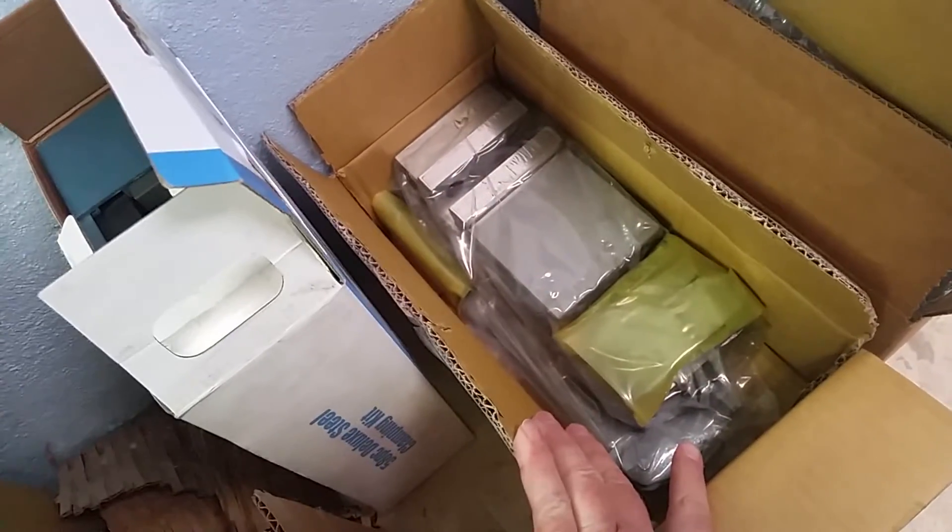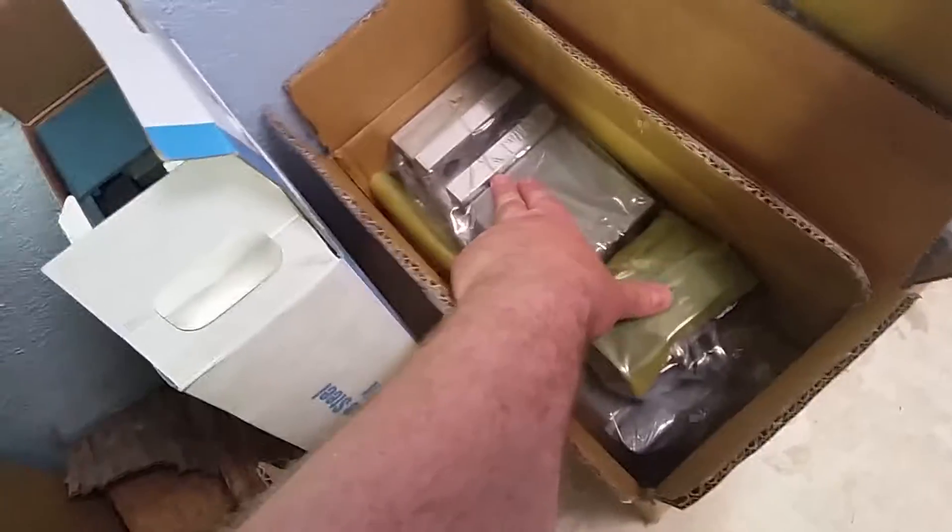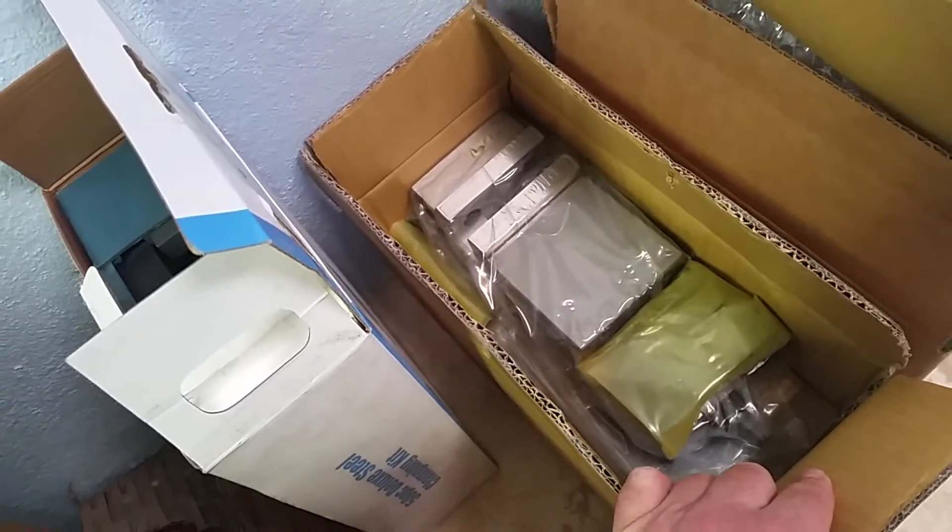The next box was the Tormach vise. This sucker's pretty heavy for its size, but I think that'll be just fine.